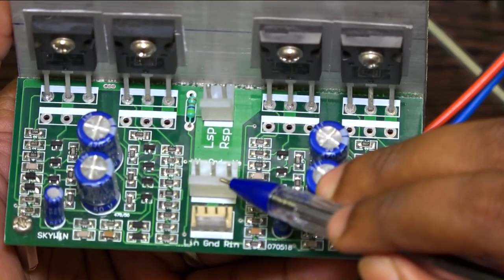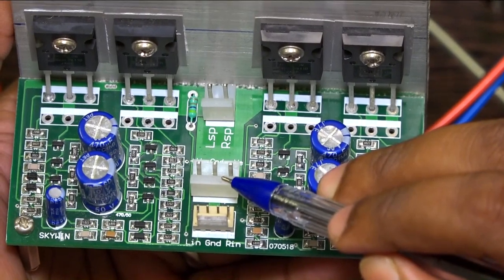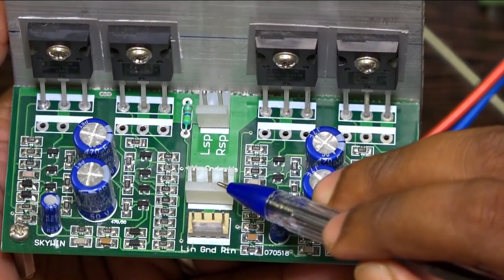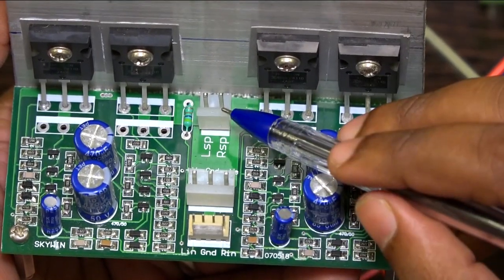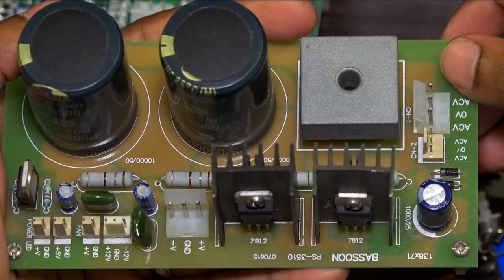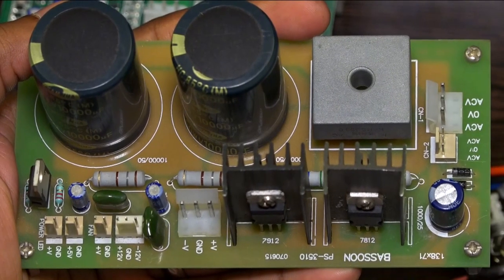Supply voltage for this board: you can give 24-0-24 up to 35-0-35 DC supply voltage. Ampere-wise, you can give 3 to 8 ampere. Speaker output — left and right — you can take from here. That's the power supply board, which converts AC to DC.